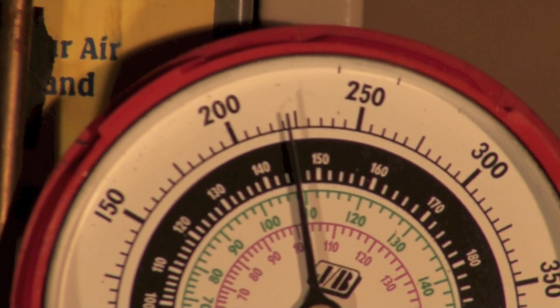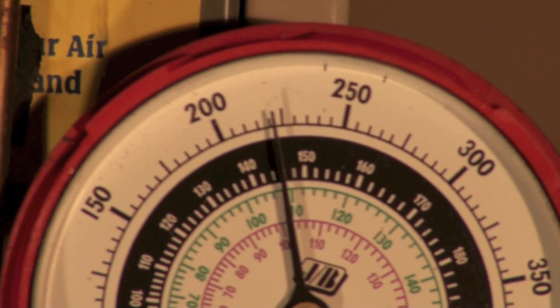And that's how to check with the analog gauges for evaporating and condensing temperature.